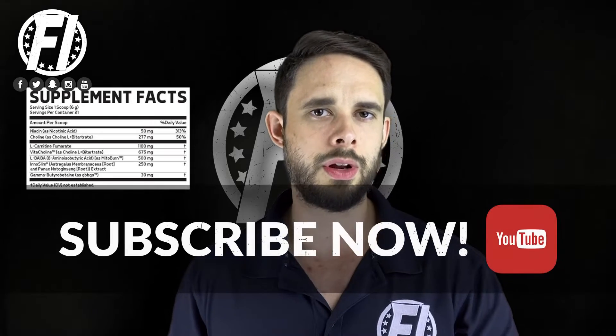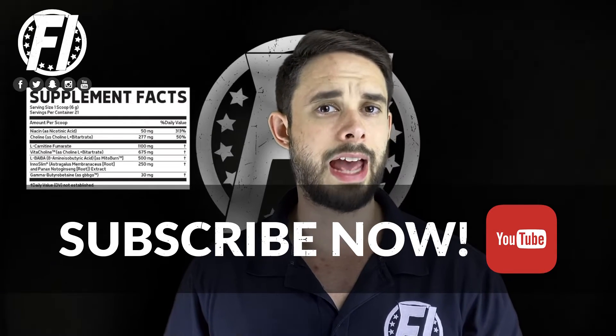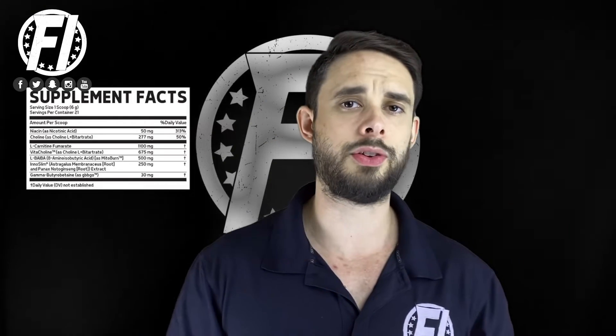Next up we have L-BAIBA, also known as MitoBurn — MitoBurn from NNB Nutrition. This is a fairly new ingredient on the market. It's something that your body actually releases as you work out, also known as a myokine. It's actually a metabolite of valine. Lots of benefits to it — be sure to check out our website where we go in depth on it. 500 milligrams is a solid dose.